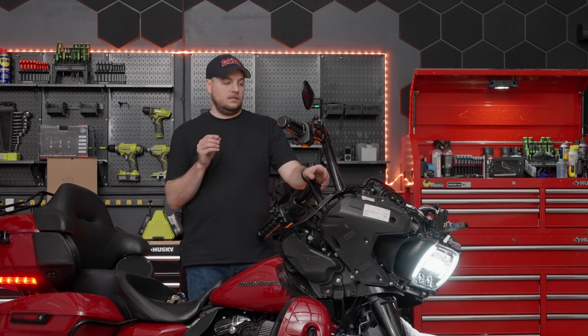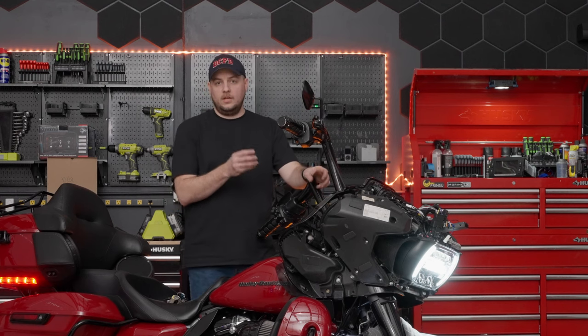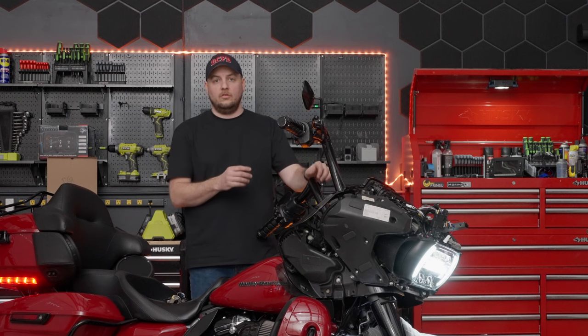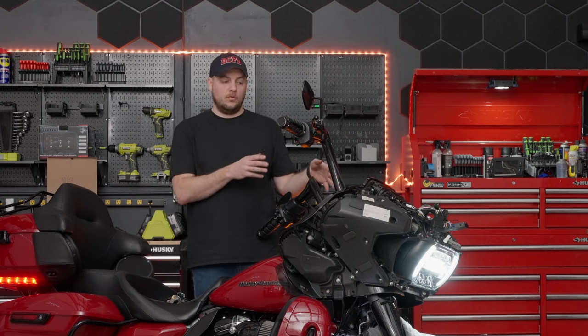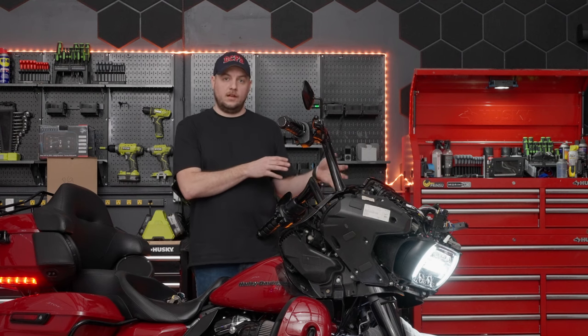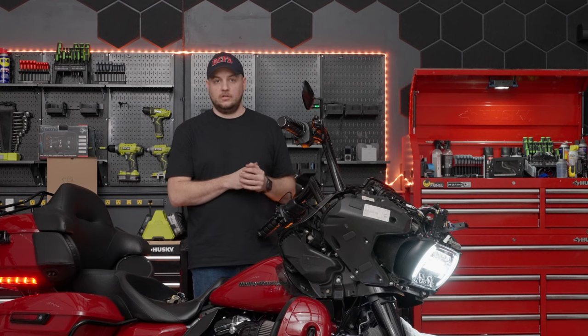One important note: this customer has an aftermarket amplifier, and when we started the bike up you can hear some static background noise. What we'll eventually need to do is go to the amp and reset the gains and parameters, since it was programmed to the factory head unit and we've now changed it out. But as far as basic functionality, everything seems to be working as it should. We'll go ahead and finish up the installation.